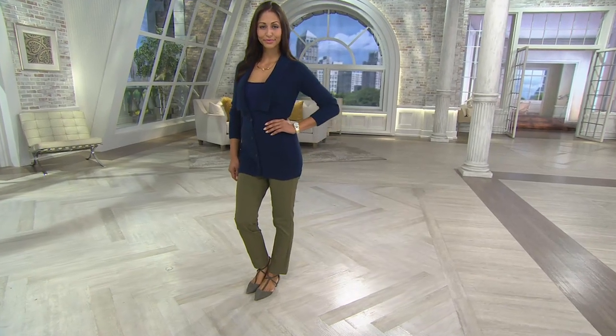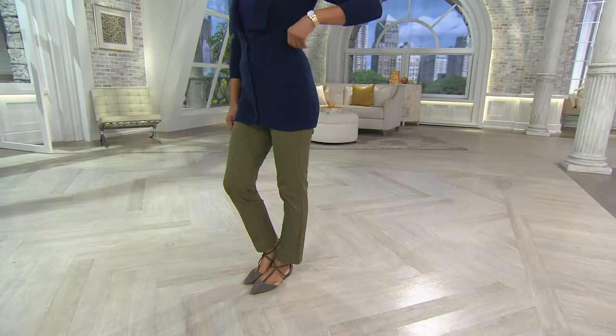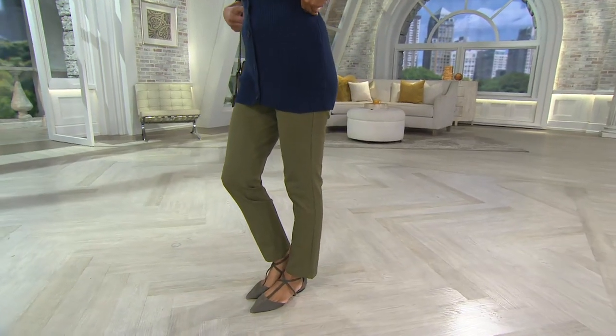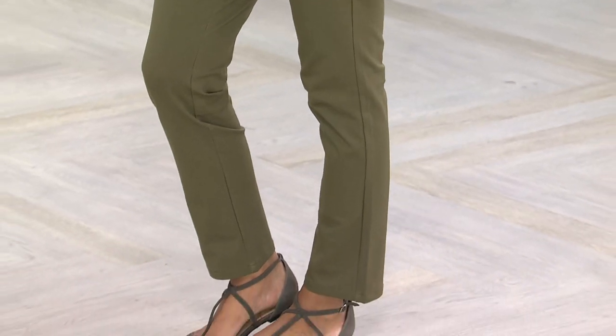I want to remind you about the pants, because these are brand new. I actually just got my first pair of the Liz Claiborne New York Bi-Stretch Pants. It wasn't this pair — it was a pair we had about two or three weeks ago. The pull-ons. And I ordered them,